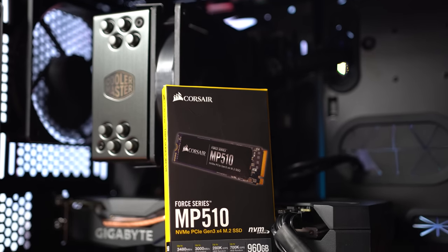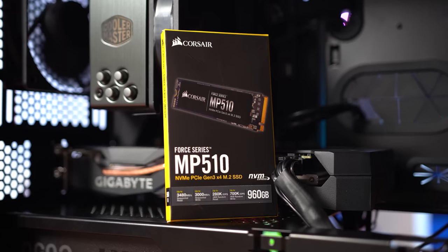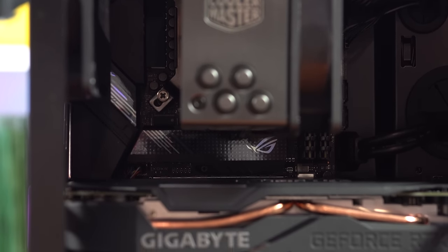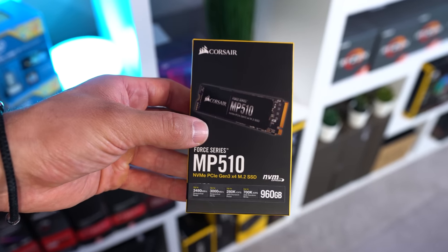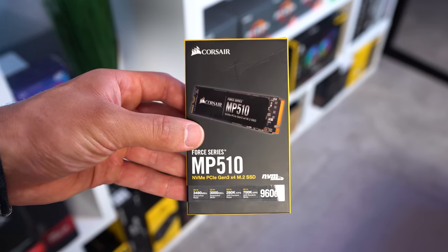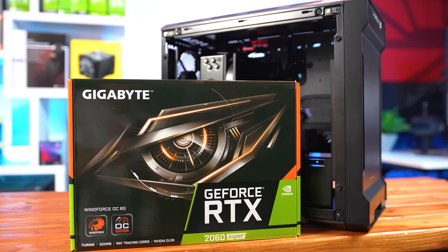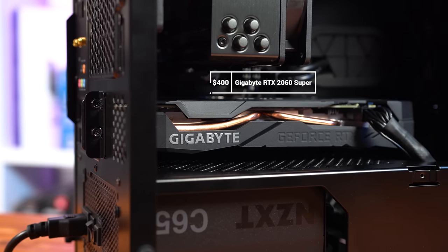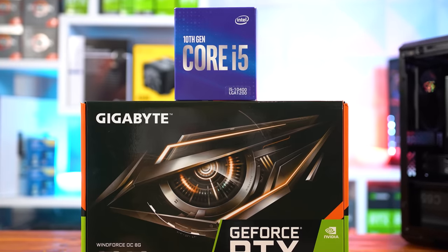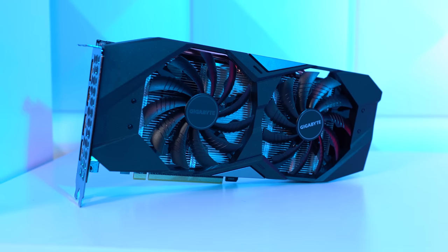Sticking with the Corsair theme, they also sent over this 1TB MP510 NVMe SSD — no stranger to the channel. It's rocking an all-black design and super fast NVMe speeds of up to 3480Mbps read and over 3000Mbps write. Moving on to the graphics card, which I actually paid for myself — this is the Gigabyte RTX 2060 Super Gaming OC 3X 8G. I felt a 2060 Super was just such a good combination with the i5-10400, and we'll see later how it paired in the benchmarking section.